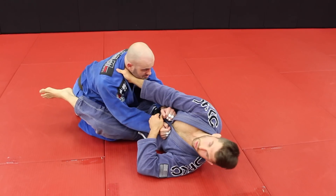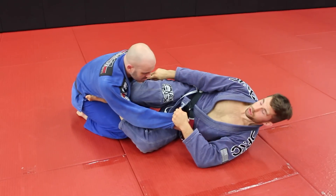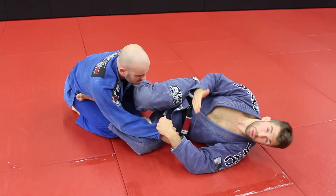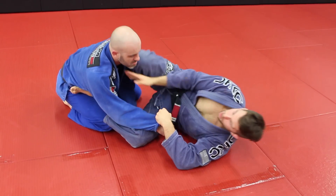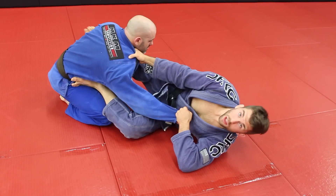So if you already know the scissor sweep isn't working, switch — put the foot on the hip, put that shin against the person's bicep with your foot on the outside hooking. This way you make it a little more difficult for them to bring their arm out. Hang in and really punch that leg through.